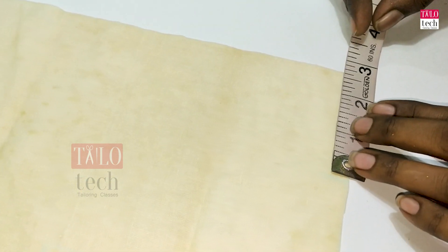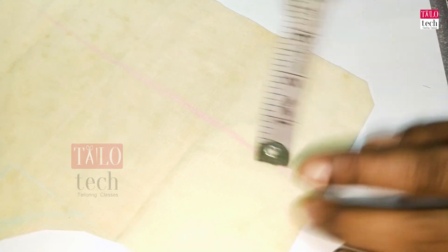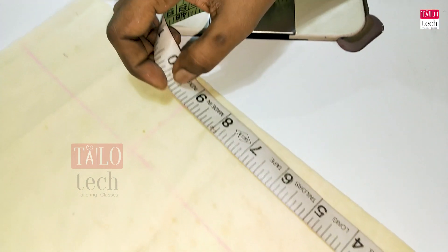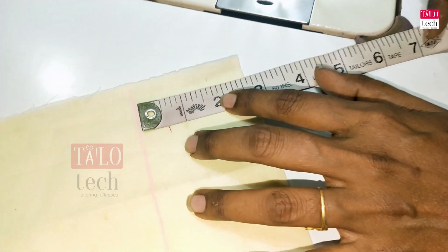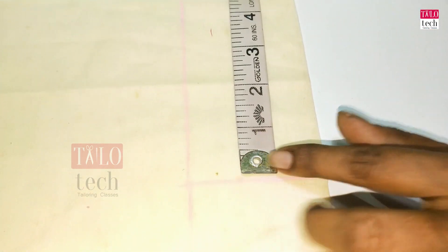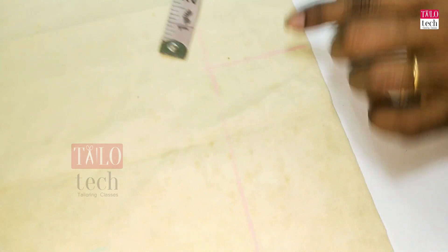We have to cut the lining. Mark the neck on the back. We mark the length on the back and put the length on the back.